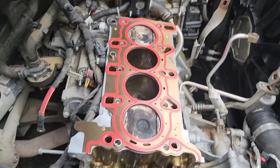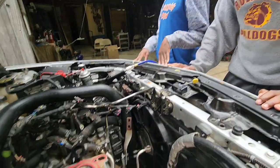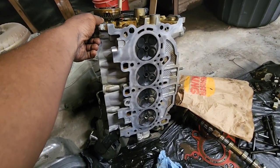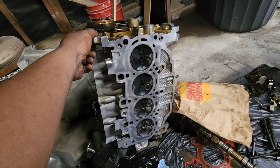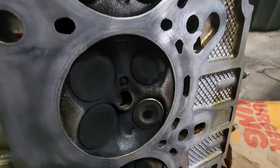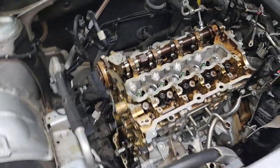Got the block surface cleaned, new gasket in. Got the head over there with the new valve in, about to clean that up. We got the head surface cleaned up, all the debris off of it, the old gasket off — all that good stuff. Y'all see the new valve? One valve was bent. There's the old one.